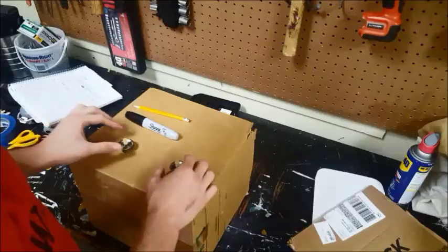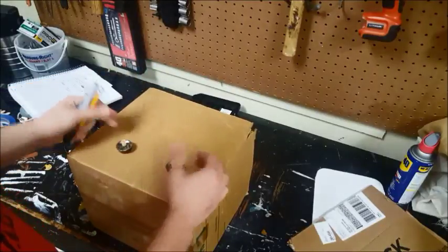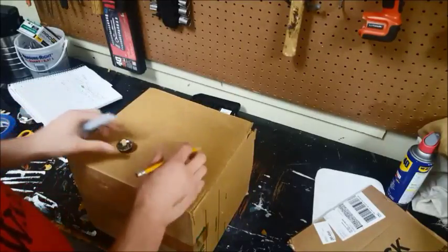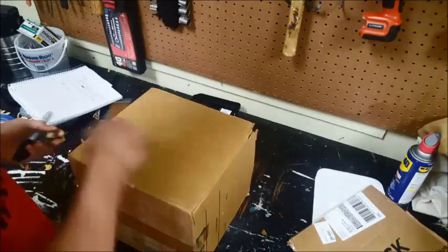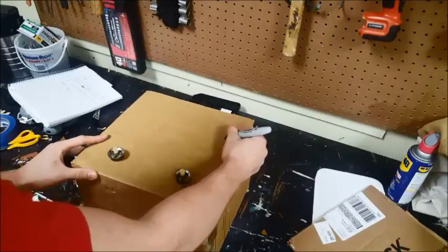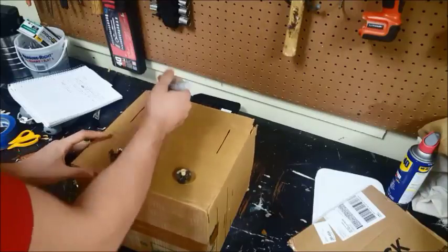Now we're ready to actually construct the radio. First we're gonna start with the dials. You can cut out cardboard dials if you don't have anything to use — here in the video I'm using dials that I got off of an old beat box. Now you're gonna use your pencil or sharpie to trace out the lines on the parts where you're going to cut.